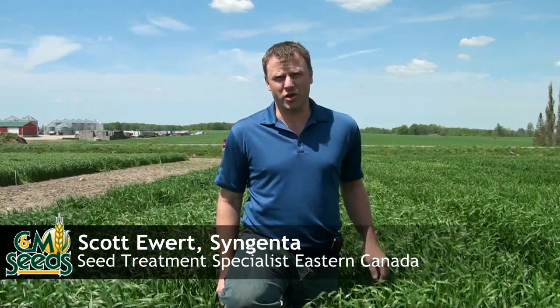So Scott, what exactly is Cruiser Max Cereals and why would you put it on your wheat? Cruiser Max Cereals is a seed treatment combined of an insecticide plus two fungicides that you put on your wheat. Some of the benefits are getting the plants out of the ground faster and protecting against any insects and disease. We have something called the Vigor Trigger which actually pushes the plants out faster than they normally would by using the seed treatment. That's one of the major reasons why we suggest it on winter wheat.